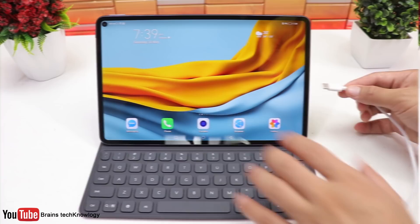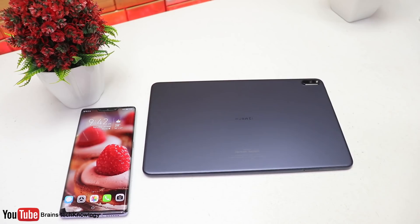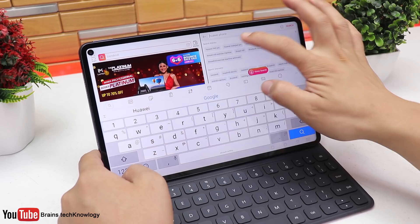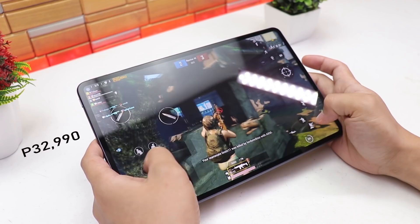The MatePad comes with a 20W supercharger and also supports up to 40W fast charging and 15W wireless charging. With a full charge, I was able to use it for two days, which is really impressive. It is also the first tablet capable of 7.5W reverse charging, so you can charge your phone wirelessly faster than usual. To sum it up, the MatePad is a premium tablet with tons of great features — incredible battery life, amazing speakers, and a great 2K display, which is really good especially if you love watching movies, K-dramas, or playing games. If you're looking for a tablet with a reasonable price and amazing specs, I would recommend the MatePad Pro.